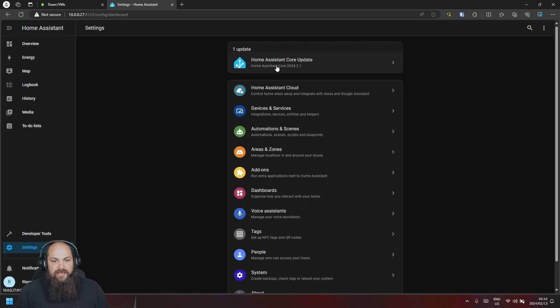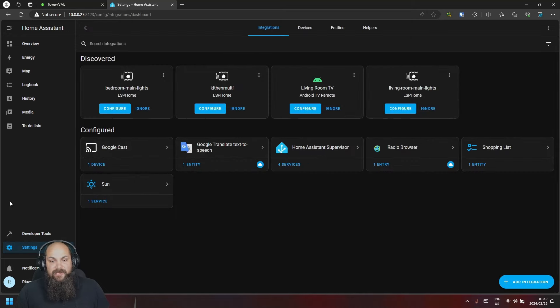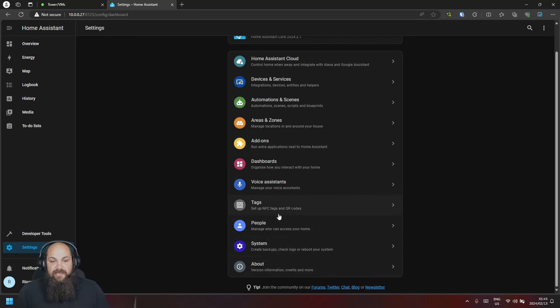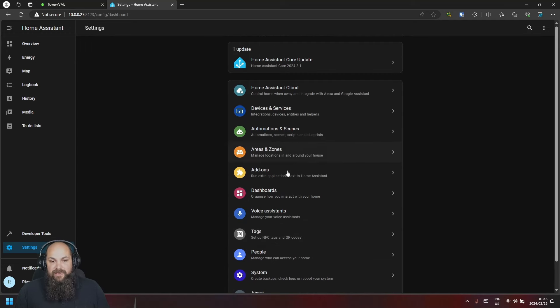Media shows stored media items like text-to-speech or playlists. Developer options and Settings are also here — I have an update to apply. Home Assistant Cloud is subscription-based. Devices and Services shows all detected and configured devices, as well as newly discovered ones. Automations, scenes, add-ons, dashboards, voice assistants — we'll cover these in detail in future videos.